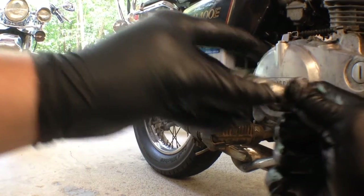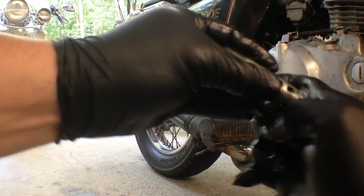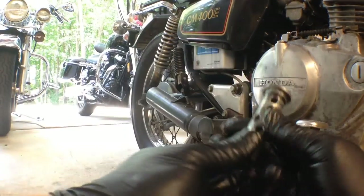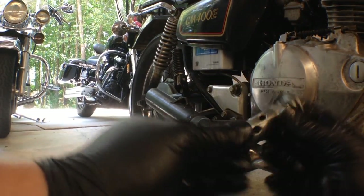Don't forget to replace your oil filter o-ring as well. Just apply a little bit of oil and that should help it go on pretty good.